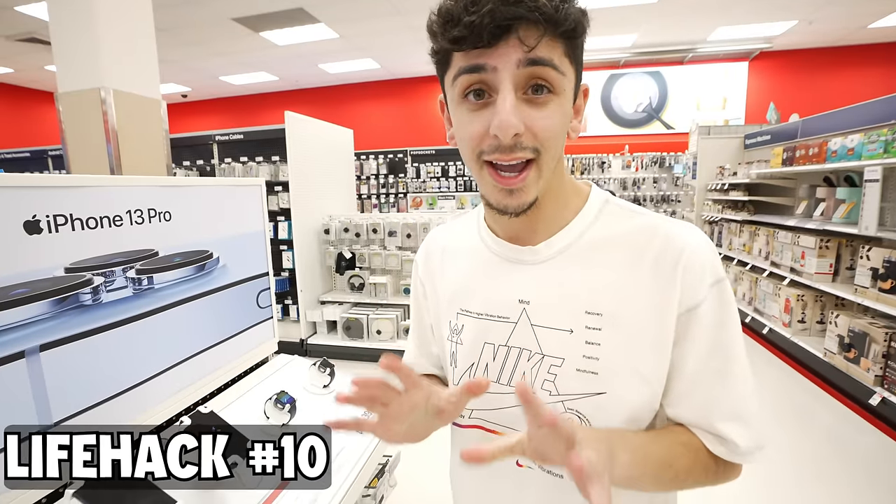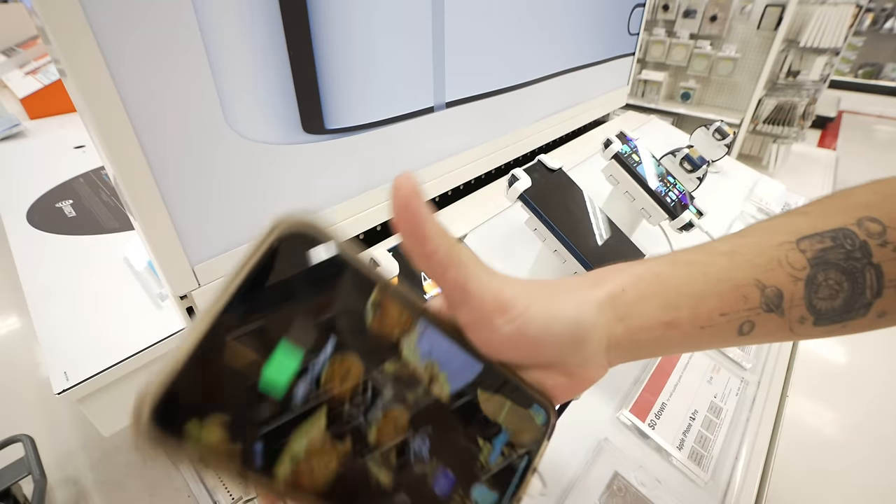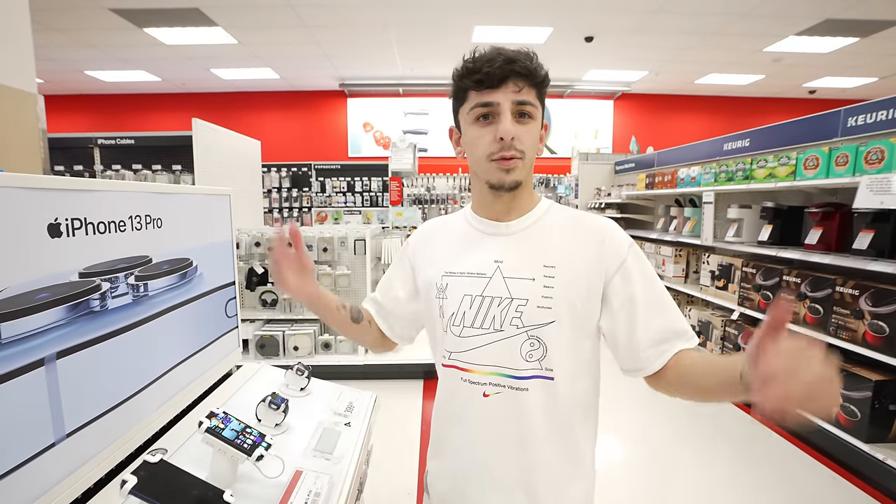Here's a great Target hack: if your phone is about to die and you still need to shop, take your phone, unplug one of the display devices, plug in your phone, and it's advised to maybe have a friend watch it — but I trust everyone here.